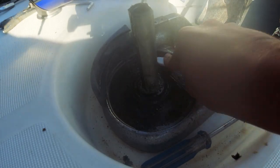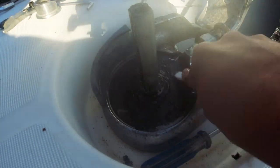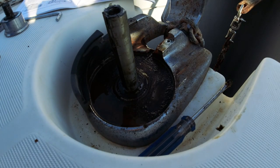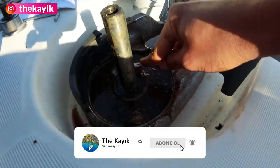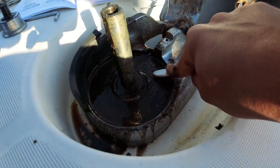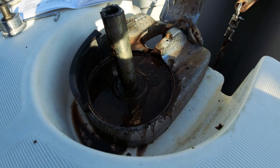İnanılmaz kalınlıkta ve sertlikte pislik var burada. Deniz suyundan dolayı oluşur; izlediğim hiçbir videoda bu kadar pislik yoktu. Kamera güneşi görünce vizörünün önündeki su geçirmez kapak buğulanmış, görüntü bulanık olabilir kusura bakmayın. Neredeyse zımpara isteyecek kadar kir var. Bayağı süredir hiçbir temizlik yapılmamış. Malzeme listesine peçete de eklendi.